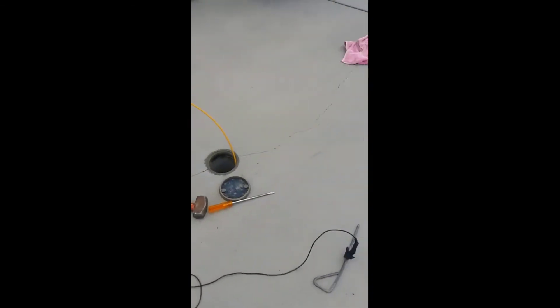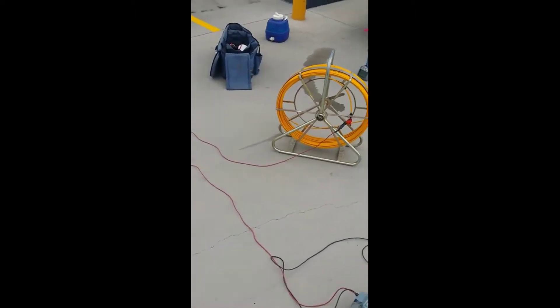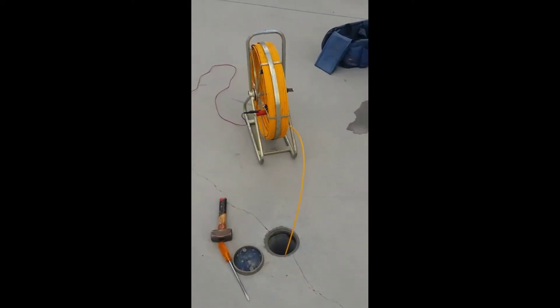Hey guys, just thought I'd show you a handy little trick when you're out locating on these tough jobs. I'm out here at a locator's nightmare — we've got a nice thick concrete slab that's got heaps of rebar in it, and what I want to do is trace the sewer line, which I've already stuck the rod down.